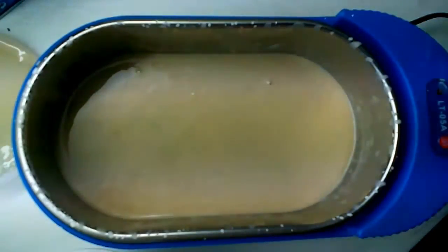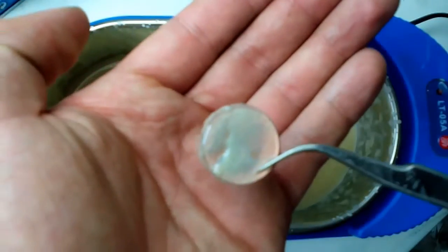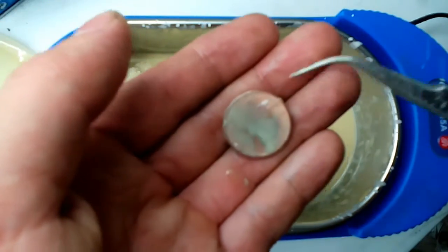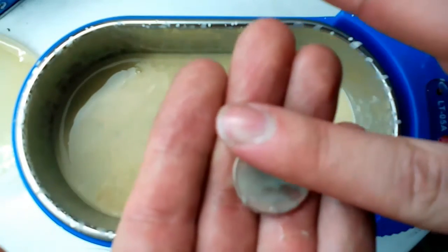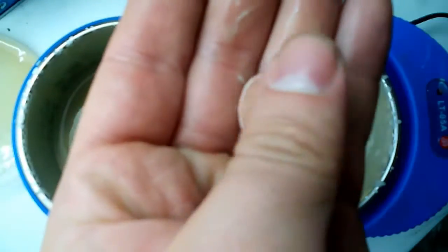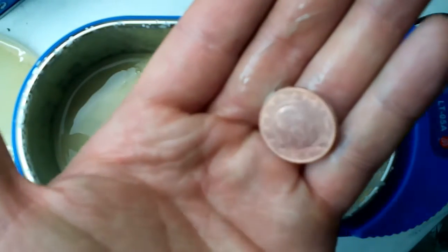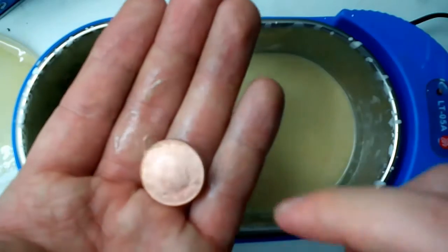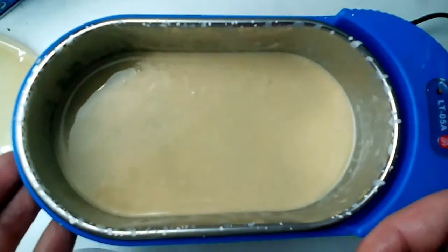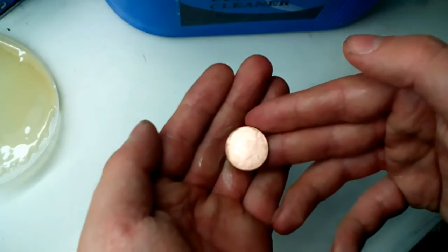Let's see this. It's starting to be clear that something happened to the coin — at least on the borders it looks better. I'm going to remove the gel completely with my finger. On this side it's very very good, it's very very shiny — nothing comparable with before. And on this side it's starting to be polished, maybe only on the borders, on the edges.